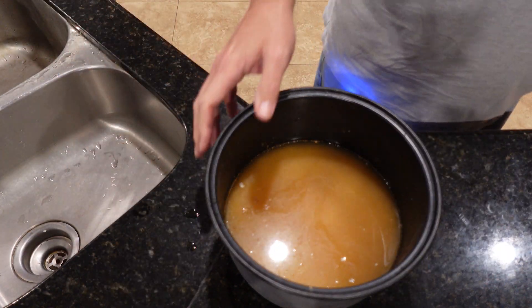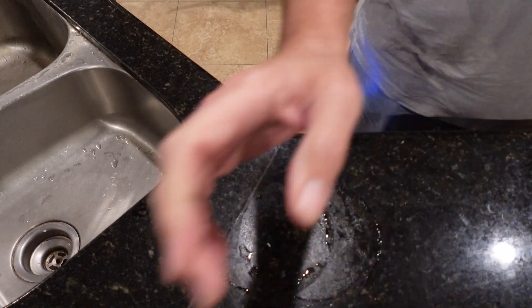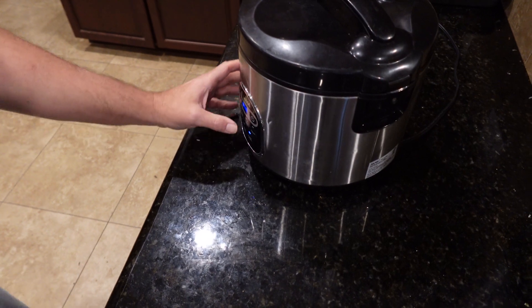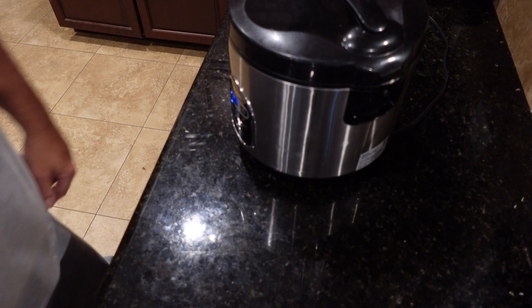Now put it in your rice cooker. Sorry, Uncle Roger, I don't have the high dollar one. Turn it on, get white rice, let it go. For proper fried rice, your rice has to be at least 24 hours old. So when this is done, I'm going to put it in the refrigerator and then bring it back out tomorrow to make fried rice. We'll see you back tomorrow.